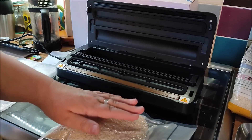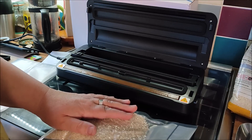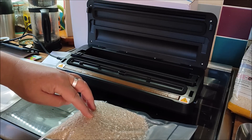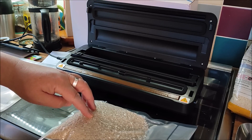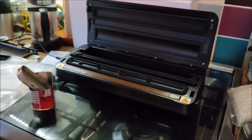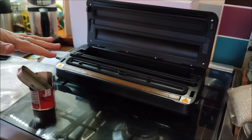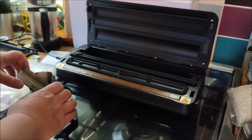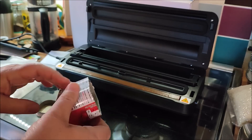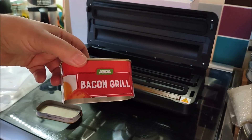Yesterday me and my son took a trip down memory lane — well, it's my memory lane. I had something for lunch, a sandwich I haven't had since I was in my teens and used to love. It's bacon grill.